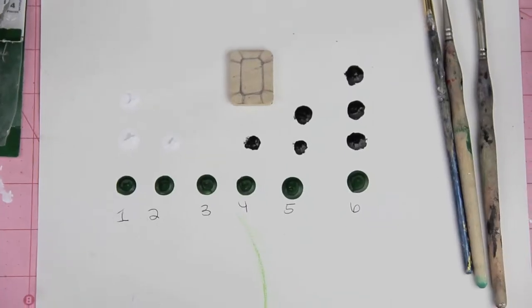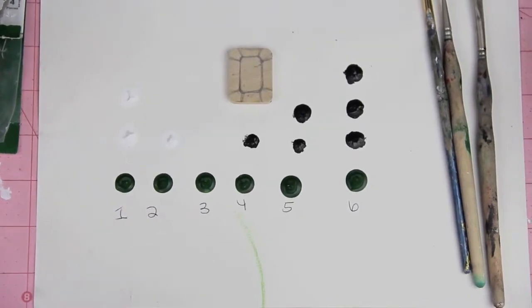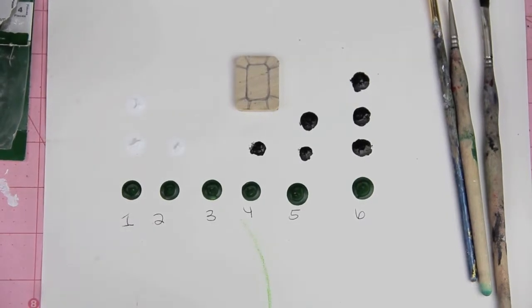What you'll need is some wooden rectangles — I got mine from Michaels in the wood section. You'll also need a pencil, a fine tip paintbrush, and any color of your choice along with white and black to mix the colors together.